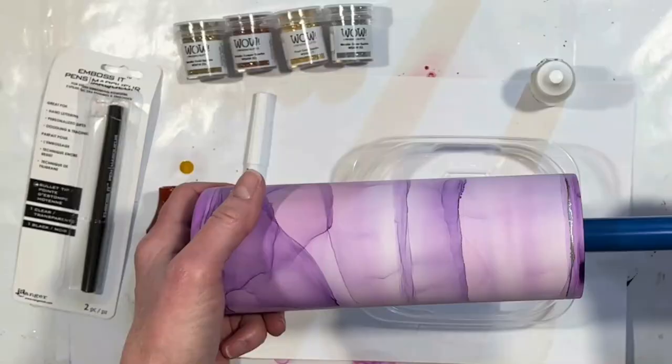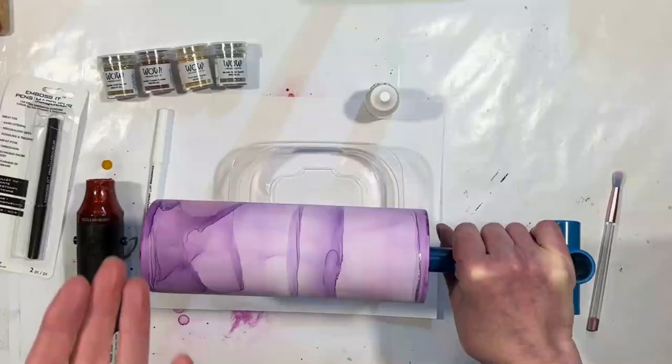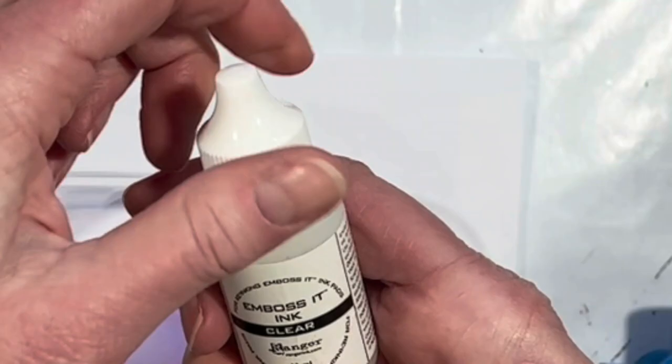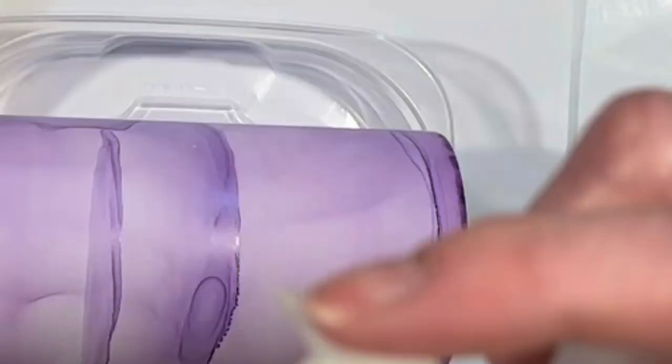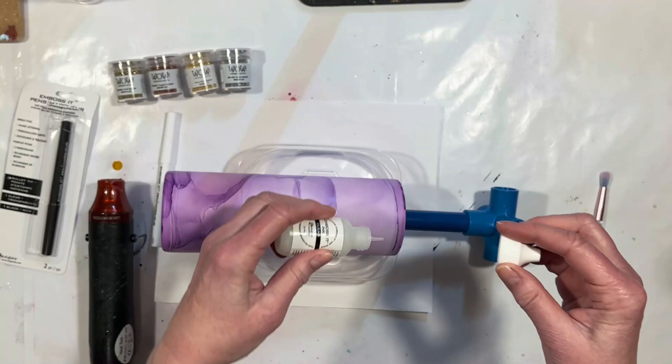But you can still use other methods to get your metallic accents on. You can use a paint pen, for example. I wanted to try something a little different than that, but I'm doing this right on the alcohol inks that have dried. You could either paint on an embossing fluid — you could get a bottle like this of Emboss-It ink. It has a very tiny pointed spout, so you could conceivably do a thin line that way, though it's not as thin as an embossing pen.